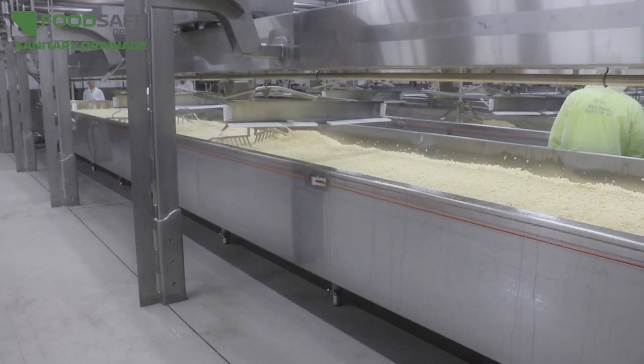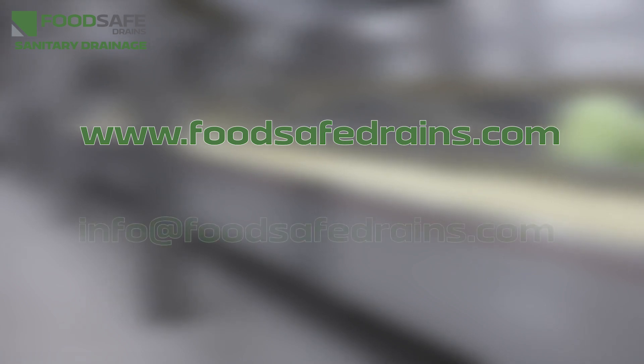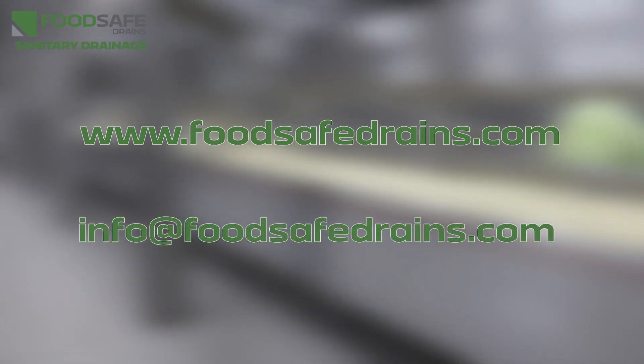If you have any questions about food safe drainage design or facility design, visit us online at foodsafedrains.com or contact us via email at info@foodsafedrains.com. Thanks for watching.